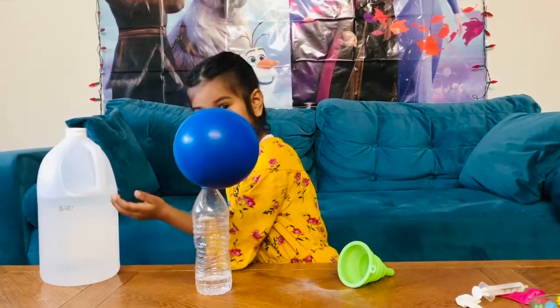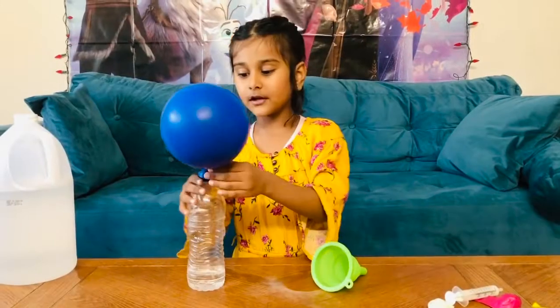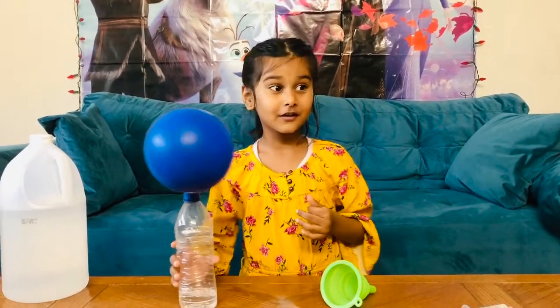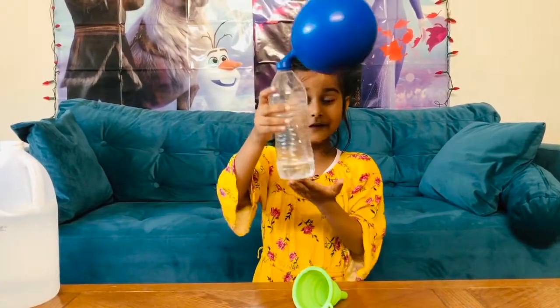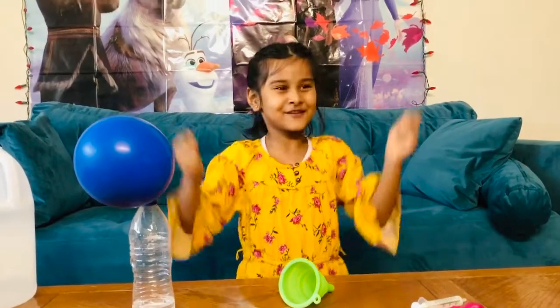Do you know why this happened? When baking soda and vinegar mix together, carbon dioxide gas forms and creates air pressure to blow the balloon. There are like three ways to blow a balloon: using your mouth, a pump, and this way. There are so many ways to do things!